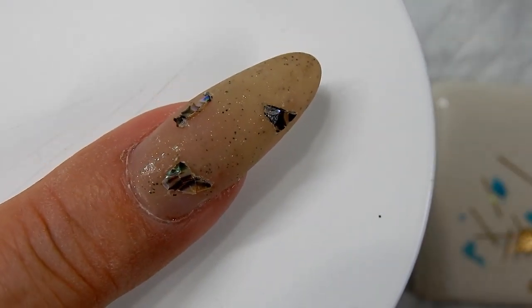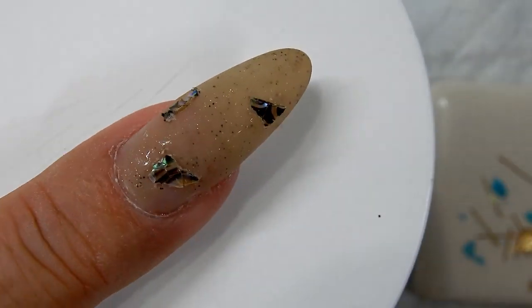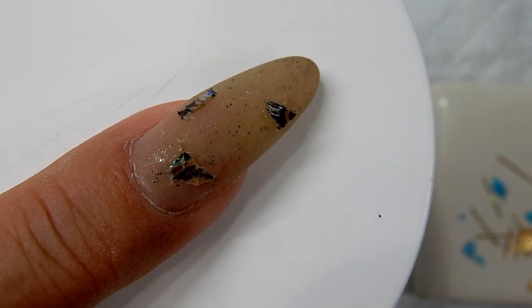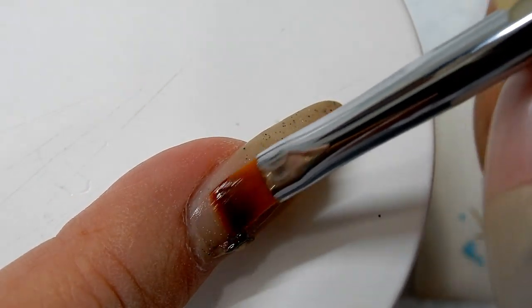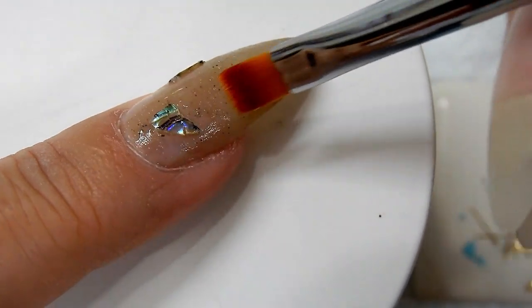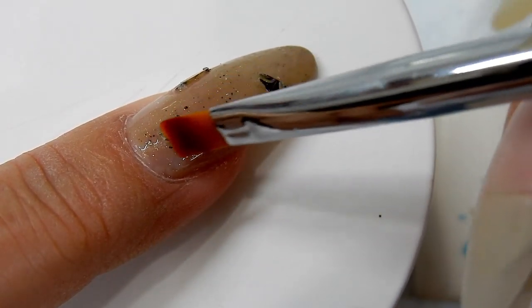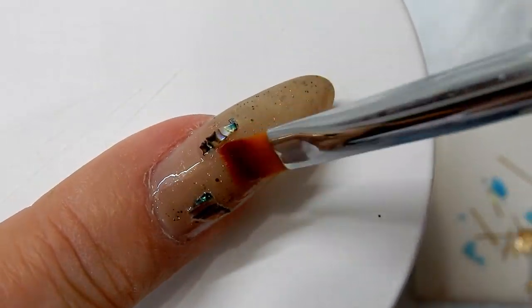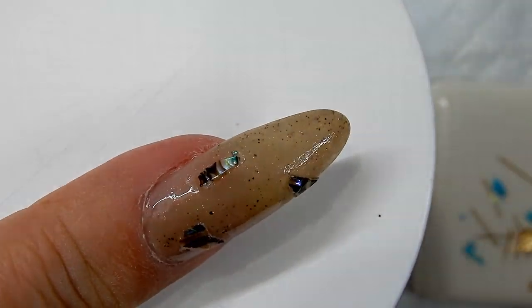I've cleaned off the tacky layer and added a few pieces of this shell paper. I don't like it as much because it has a sticker backing that makes it thicker — I really prefer to use raw shells without a sticker on the back. Right now I'm applying a thin layer of clear builder gel to act as a glue for the nail art.